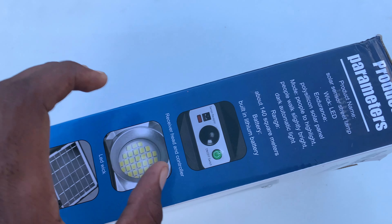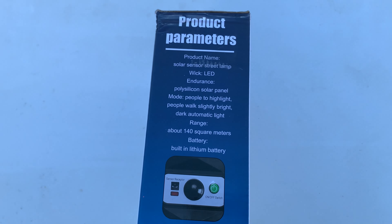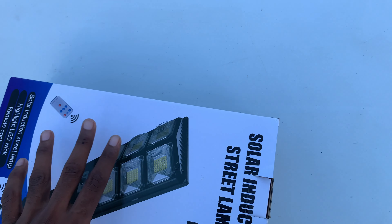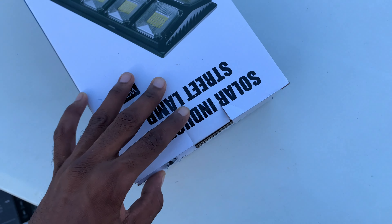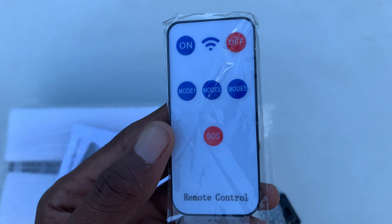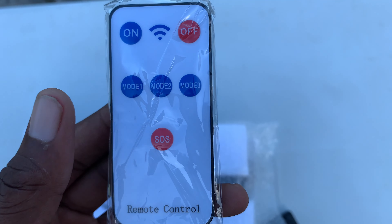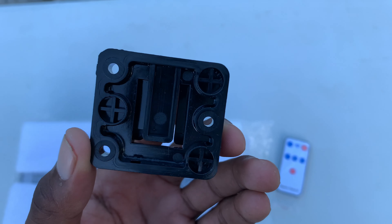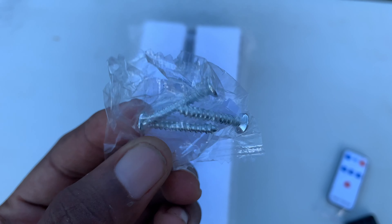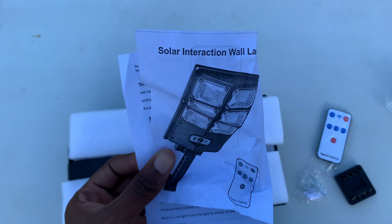Right here we have the control panel, which is the receiver. You guys will see all of that inside the package. So as you can see, it comes in this box right here. Inside the package we have the remote controller, with one and a half button: mode one, mode two, mode three, and SOS. We also have the mount right here — you can mount it on the wall. Inside we have some screws that you can mount it with.